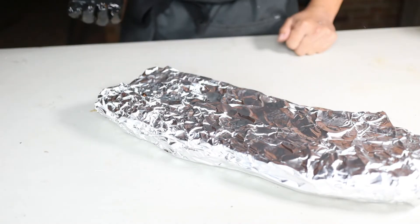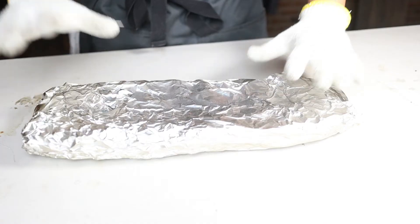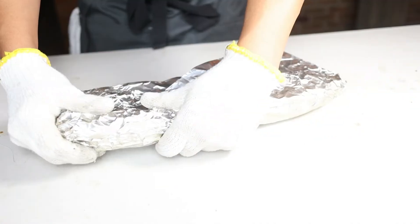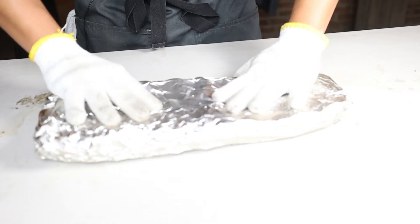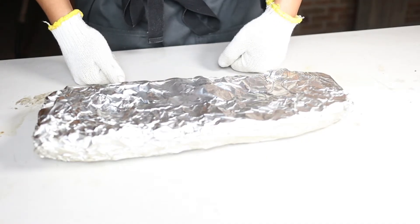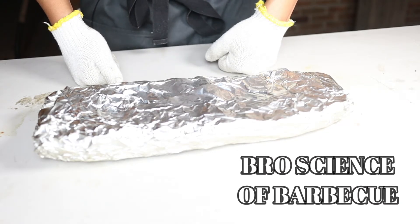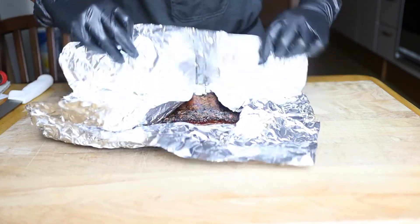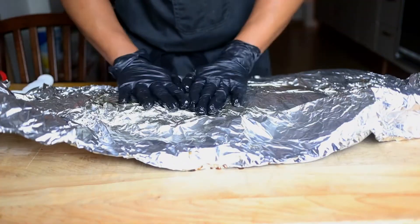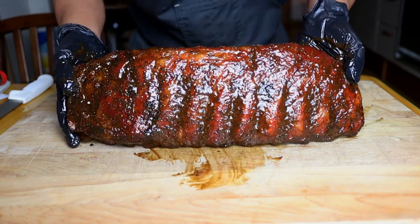The ribs have been wrapped for about 40–45 minutes. They're nice and pliable — you can see the bend in them. I'm not going to open them right now because I know they're finished and I don't want to lose any of the steam. I've noticed that opening ribs earlier to check tends to make them a little more gray and lose their color, so I'm not doing that here.